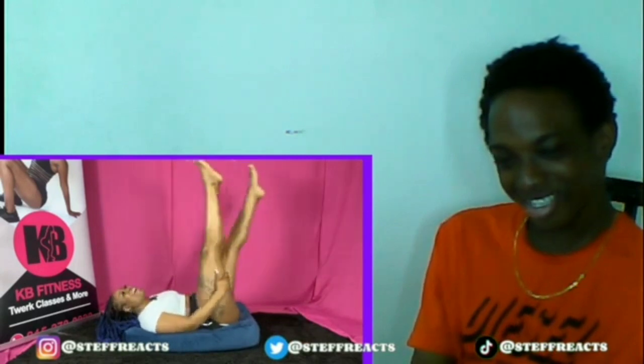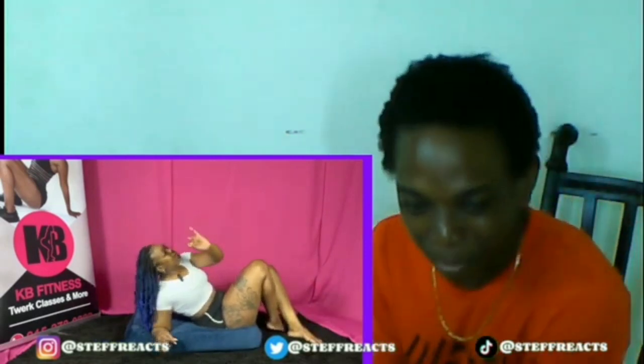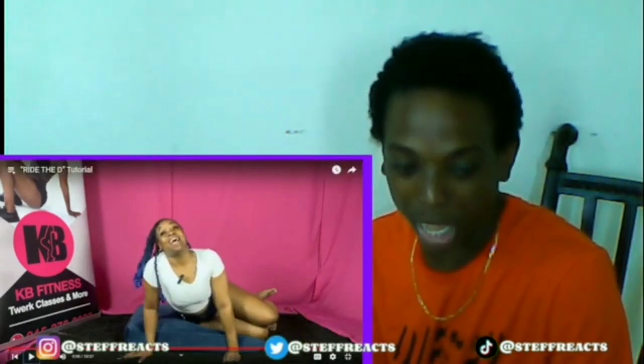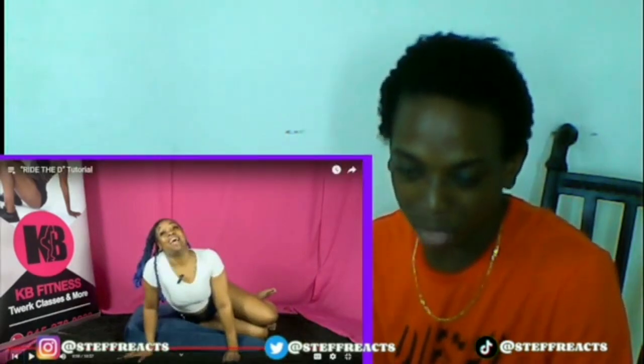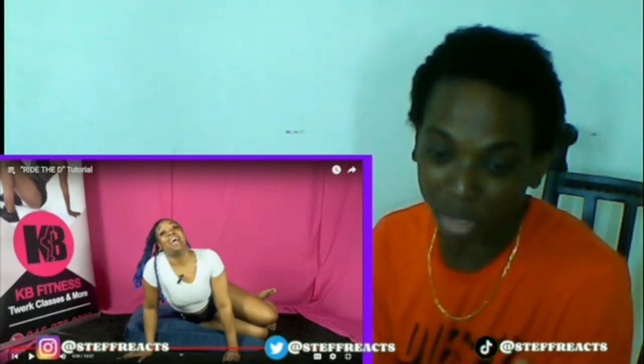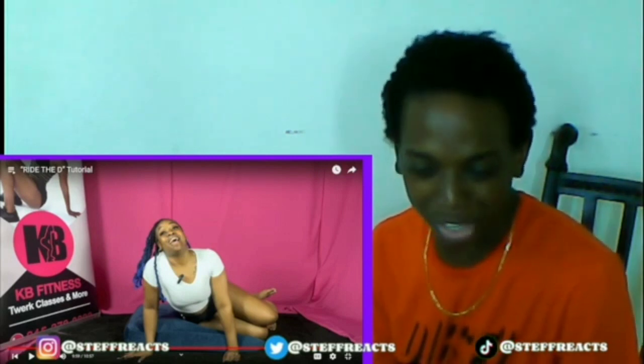I love reach for the sky — I promise y'all you're definitely going to love that if it's not one you've done before. Make sure you put reach for the sky on your list, definitely for sure. Thank you all for tuning in with me today. This is wild — I didn't even know a video like this could be on YouTube, like seriously!